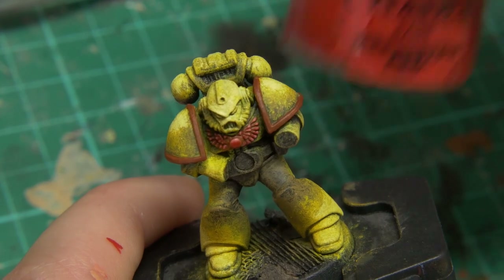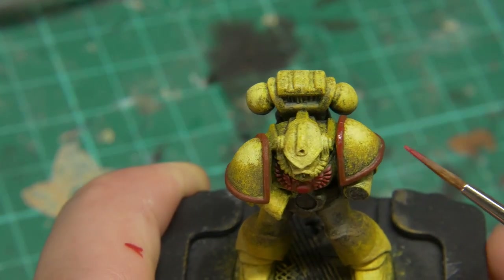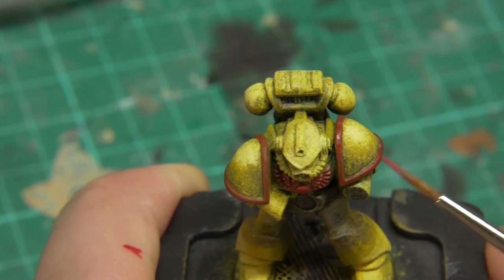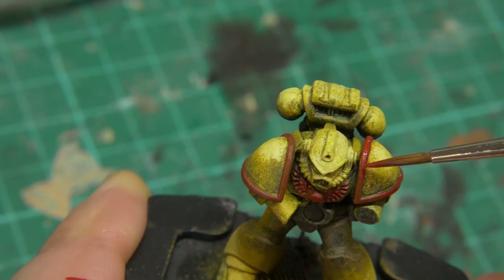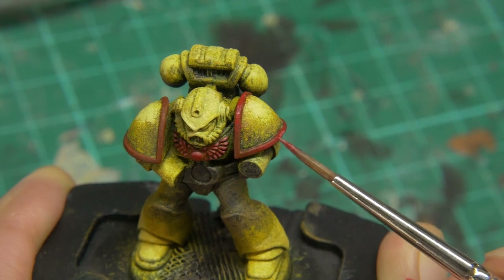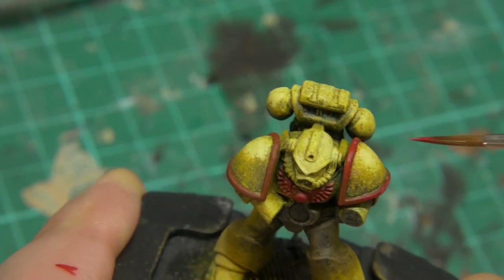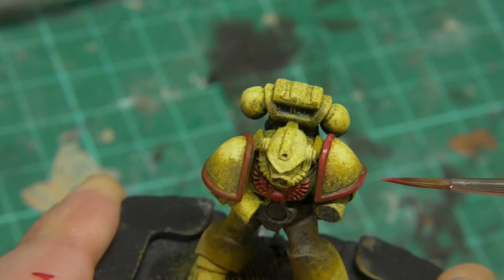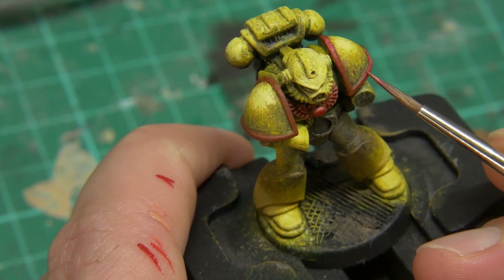On the shoulder pads we're going to use a slightly different approach — providing a highlight towards the center, especially right towards the top in line with where we put the highlight on the yellow armor. Using a bit more of a stippling approach here, going up with Mephiston Red, which is obviously a lot more red than the Doombull Brown, then some Evil Sunz Scarlet, and then mixing in a little bit of Cadian Fleshtone into the Evil Sunz Scarlet, working it onto the model using the stippling approach.